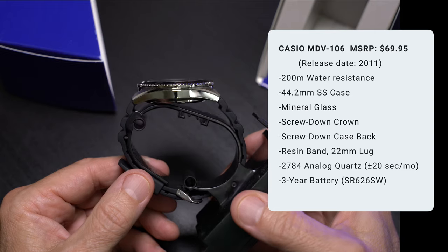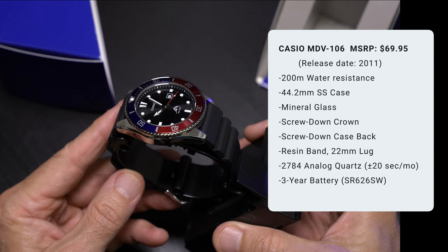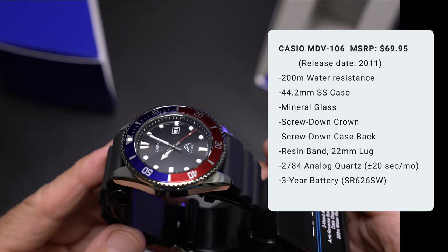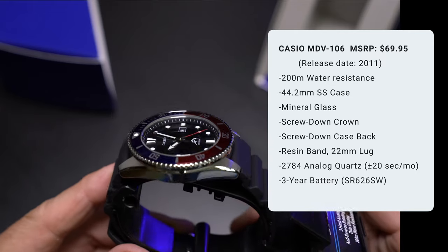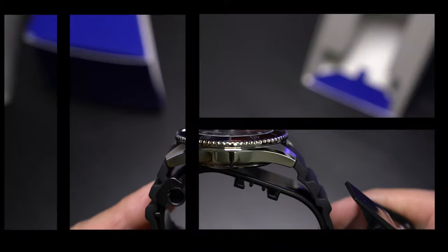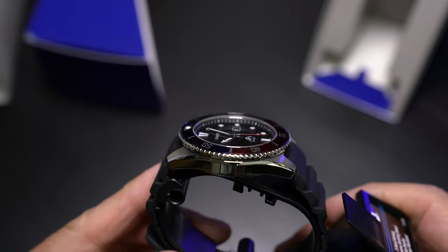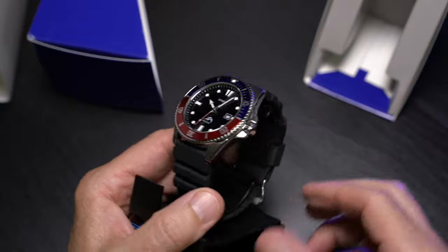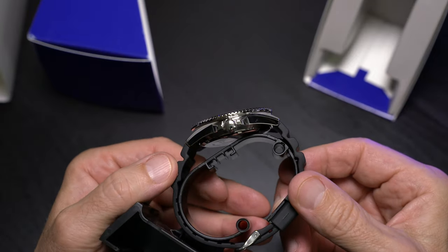44-millimeter case size, mineral crystal, screw-down crown, and a screw-down case back, resin band, 22-millimeter lug, and a three-year battery. And did I mention how accurate that movement is? Plus or minus 20 seconds per month. So yeah, we all know the Duro is a proven awesome starter watch.